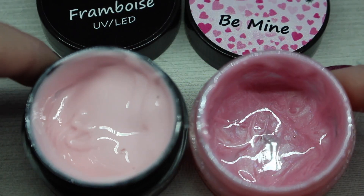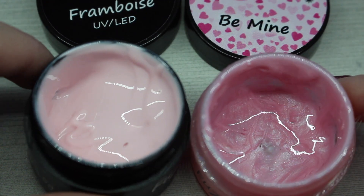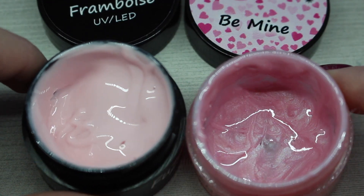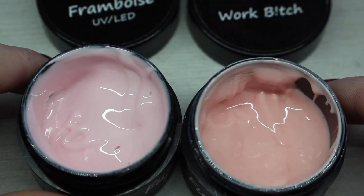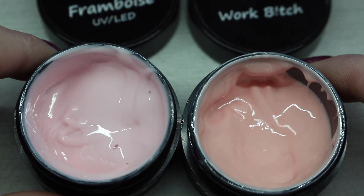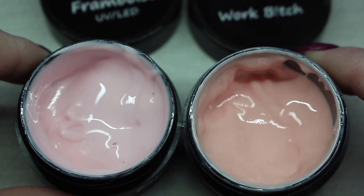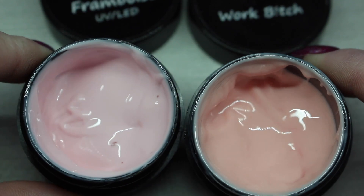I also wanted to compare Framboise with Fusion's Be Mine from their limited edition Valentine's collection. They are a little bit more similar — Be Mine is definitely darker and also has a pearl finish to it, whereas Framboise is just a flat color. Lastly, I wanted to compare Framboise with Work Bitch from the Fall 2017 collection. Work Bitch is definitely more on the peachy side — they are similar in lightness but Work Bitch is definitely peach whereas Framboise is pink.